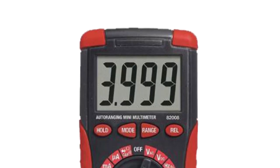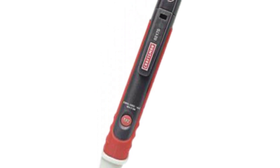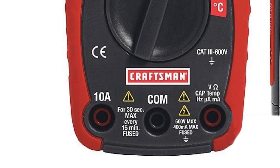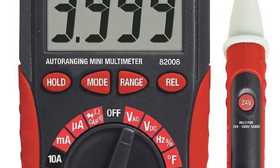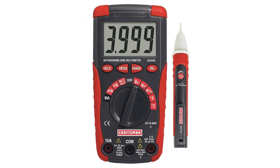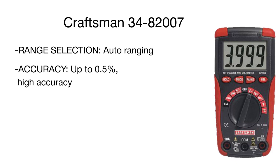The third position in our review belongs to the Craftsman multimeter, which offers high accuracy and amazing functionality at a fraction of the cost. The unit performs 11 different functions, including measurement of alternating and direct current, impedance, capacitance, temperature, and frequency. Advanced features include non-contact voltage detection, a convenient built-in flashlight, and a measurement error of only 0.5%.